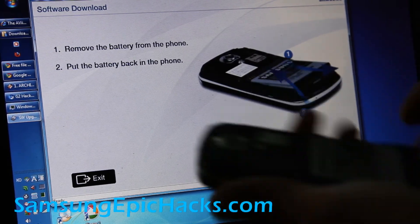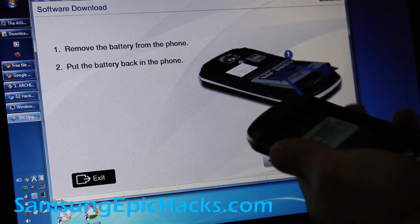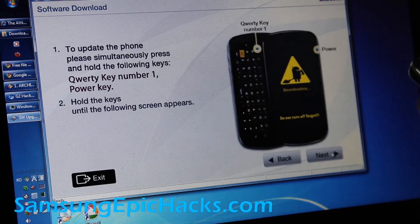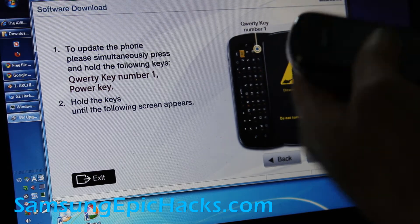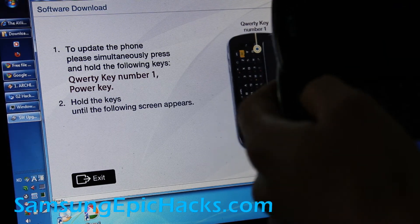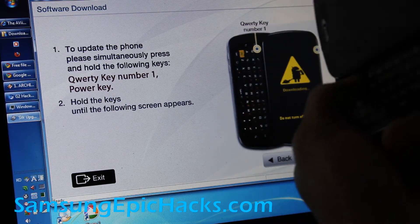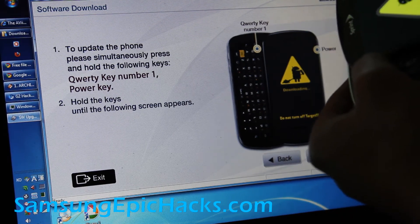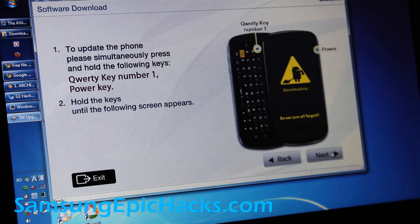You're going to do the same thing again — take the battery out, click next, put it back in, and do the exact same thing again. Hit the one button while holding it down, then hit the power button. You're going to get the download mode again, then hit next.